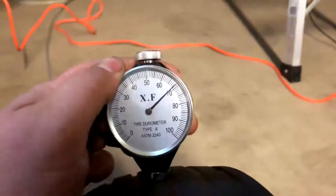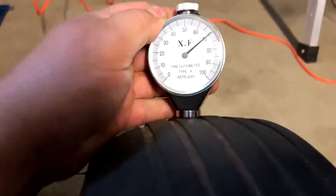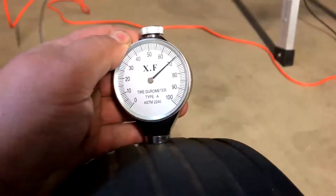So let's just try the rubber tyre. There you go — get the glare off the display. We're looking at 70.